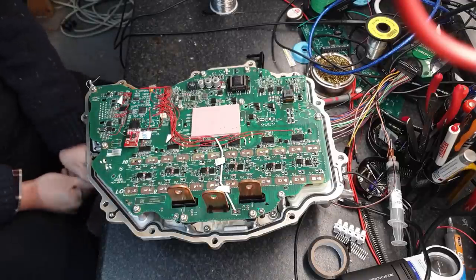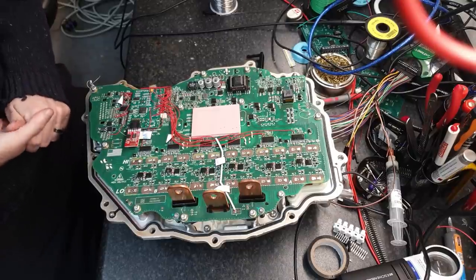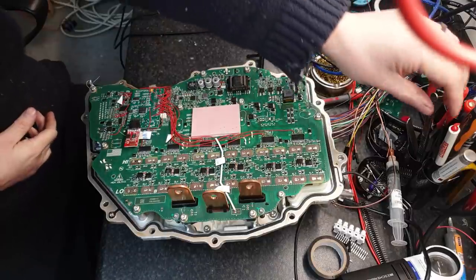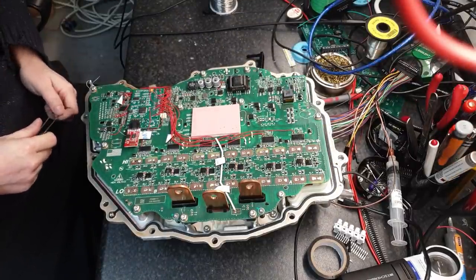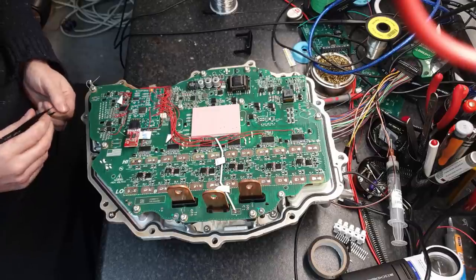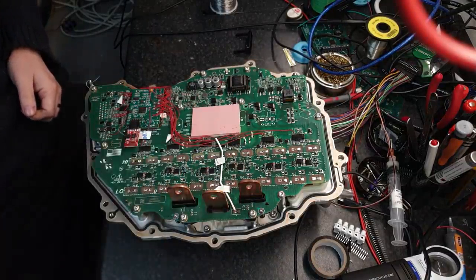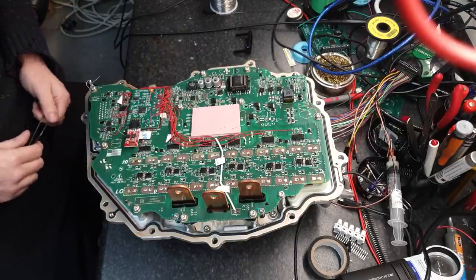Hello folks and welcome back to our Model 3 Drive Unit Inverter. I know this is turning into a little bit of a saga — how long I'm taking to get this thing to work. There is a bit of a reason for that, and that's what I just want to touch on before we move on to the next phase.